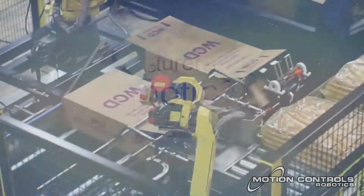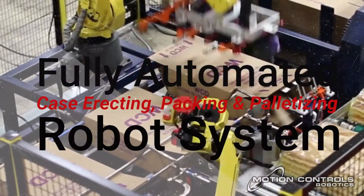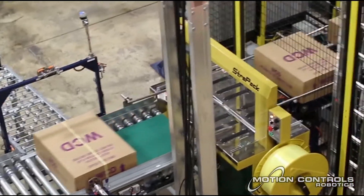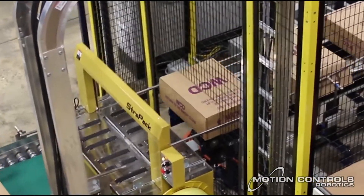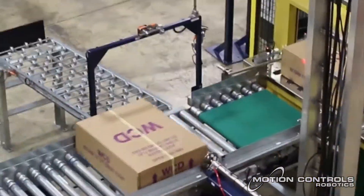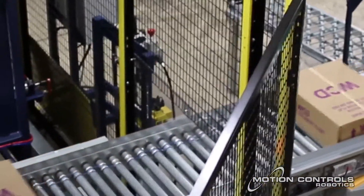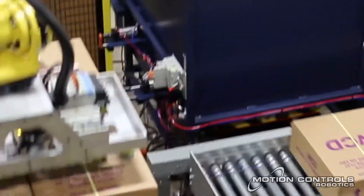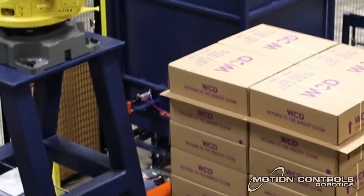Motion Controls Robotics' latest integration project is a full robotic case erecting, packing, and palletizing system for a customer in the food and beverage industry. The company's goal was to pack and palletize 12 full cases of product per minute. The process starts with inline case erecting of new or recycled cases, which are then case packed using a six-axis robot. Packed cases move through a bundler for strapping, are palletized based on a specific pallet pattern, and full pallets are wrapped on a turntable stretch wrapper before being placed in the freezer.